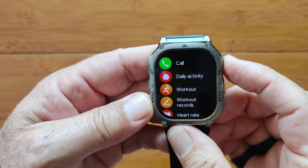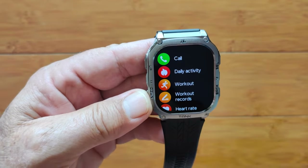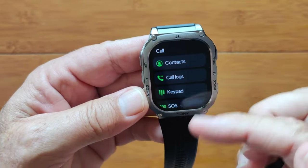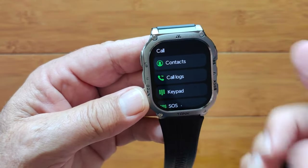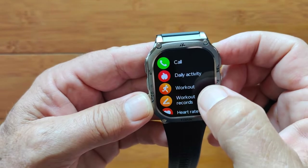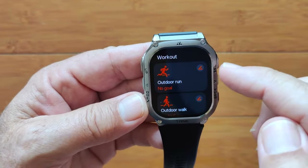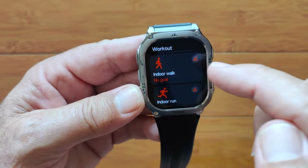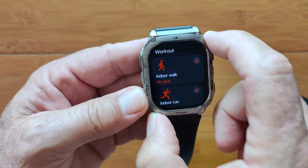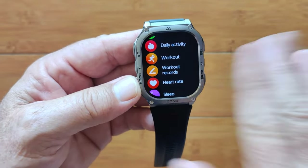When you tap the top button, you get into all of your apps. These are identical to what's in the Ultra except for the missing features. You've got Bluetooth calling, contacts, call logs, keypad, and the ability to set up an SOS emergency number. Your daily activities, workouts, and workout records. The workouts — runs, walks, outdoor stuff — will tie to the app. But because you don't have a GPS module in this one, you won't have the track like you do with the Ultras.